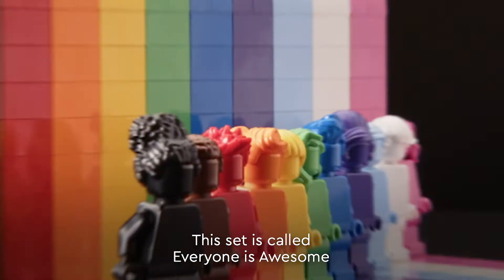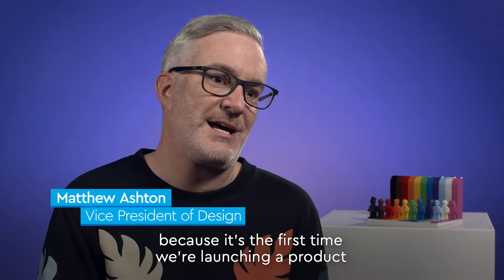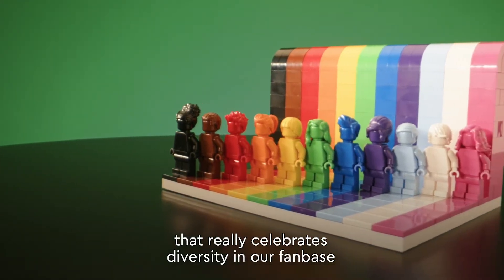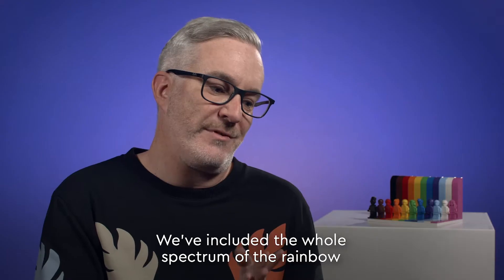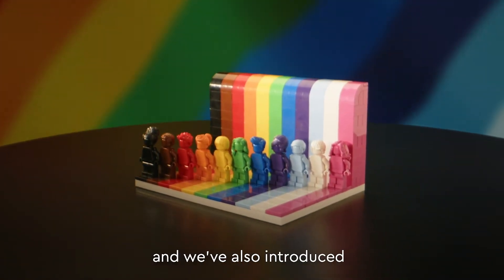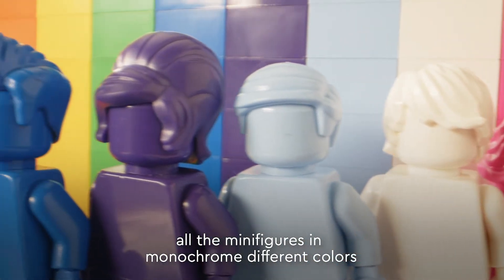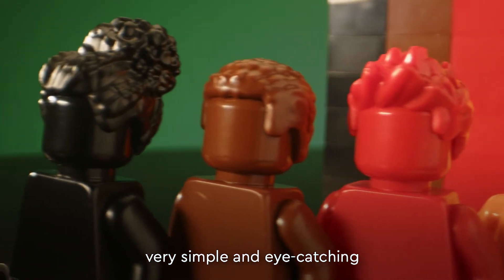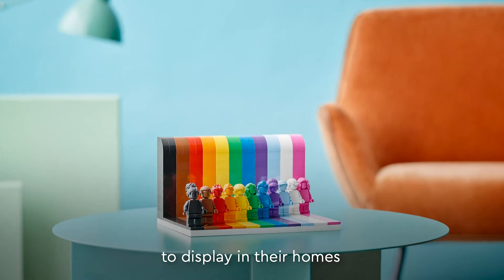This set is called Everyone is Awesome and it's a very special set to us at the Lego group because it's the first time we're launching a product that really celebrates diversity in our fan base and the LGBTQIA plus community. We've included the whole spectrum of the rainbow colors from the LGBTQ plus flag and we've also introduced all the minifigures in monochrome different colors of the rainbow. We've purposely designed this set to be very simple and eye-catching and something that people will hopefully be very proud to display in their homes.